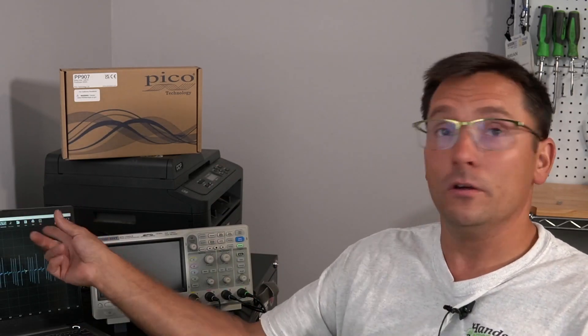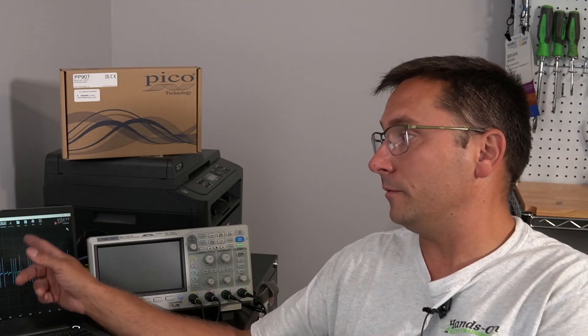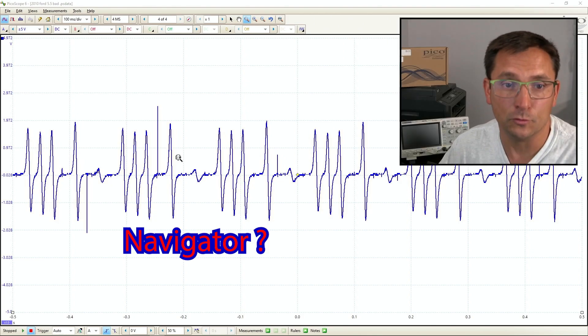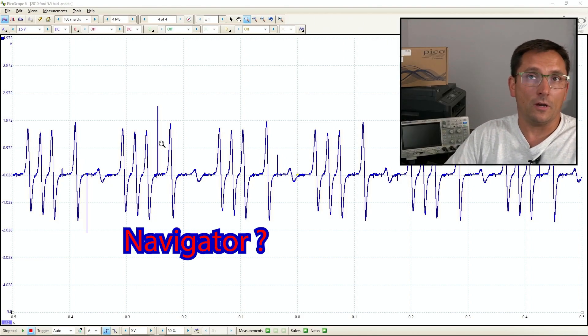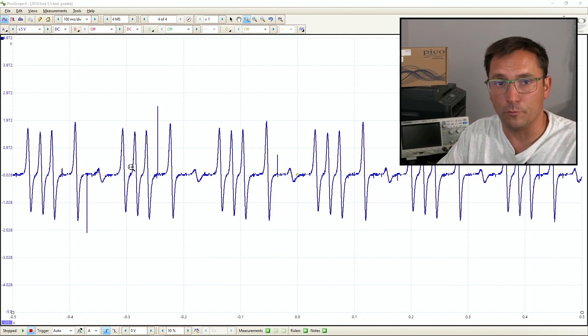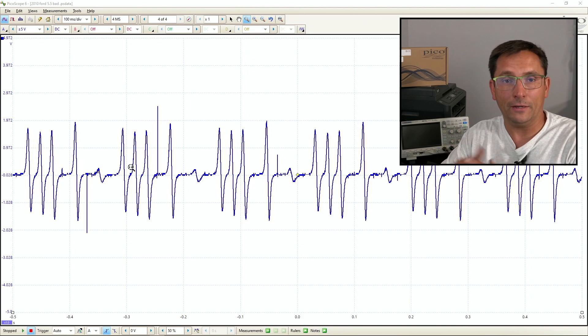I'm going to share with you a capture that I got today using the same exact scope. Here I have it. This is PicoScope 7, test and measure early access, but I have it up on the screen over here on regular PicoScope 6. This is a Ford — actually a Lincoln Expedition, I believe, a 2010. We've got a cam sensor code going on, a P0340 and a P0344 setting for the Bank 1 cam.